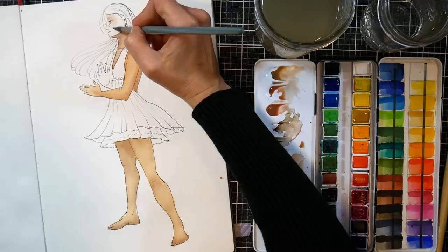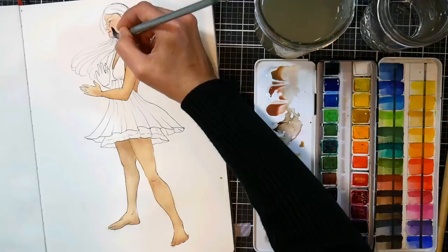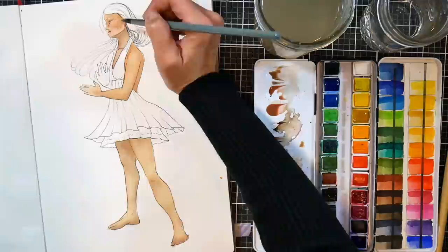For simple highlights, I'm just going in with a damp clean brush and wiping off some of the color. For shadows, I'm adding more of the ultramarine blue and burnt sienna heavy mix, but it's pretty much those four colors just varied in different relations.